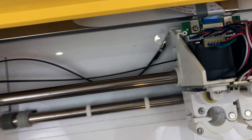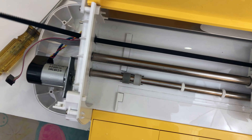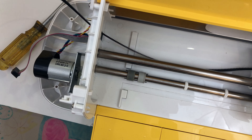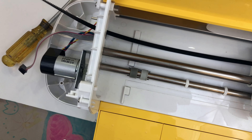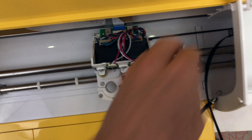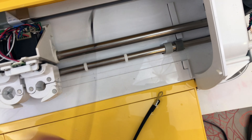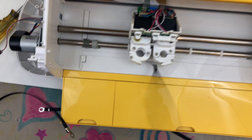Now that other one's gonna be easy. You're just gonna string it through all the way there, then string it through here and through there. This part you already got loose enough — it kind of just comes right off. Now you've got the belt off. Congratulations!